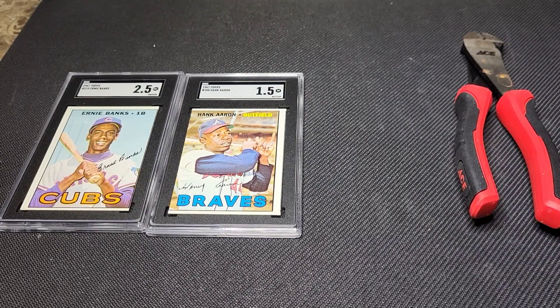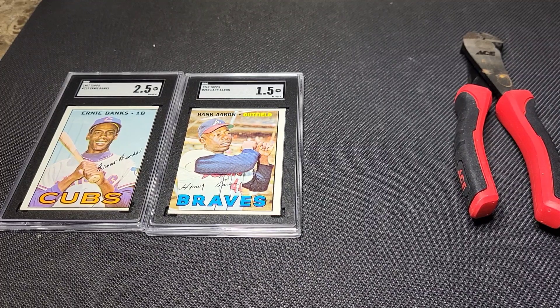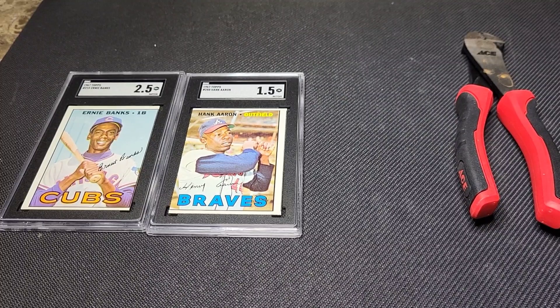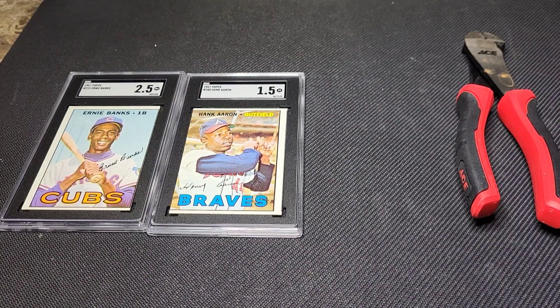What's going on everyone? Justin here with Trading Cards and More, back with another video. If you guys missed my last video, we did an SGC reveal. I got a ton of comments on that video and it did pretty good, so I decided to do another video where I'm going to be cracking a few of these cards out and sending them off to PSA. I got a lot of negative comments saying not to waste my time, and that just put more fuel in the fire.